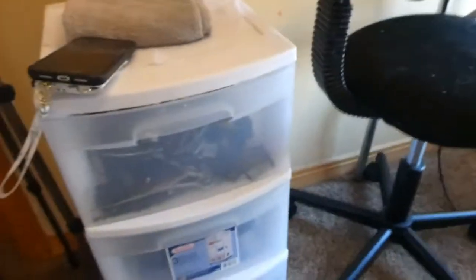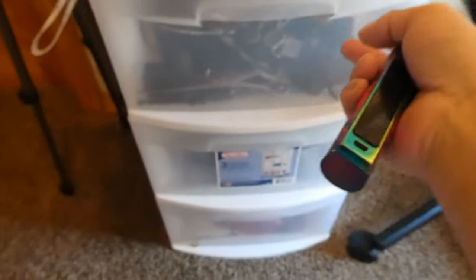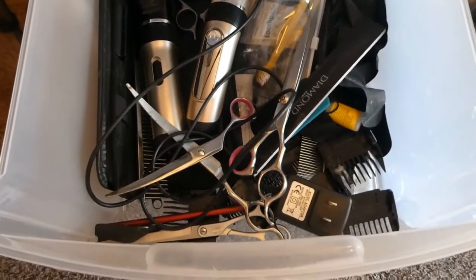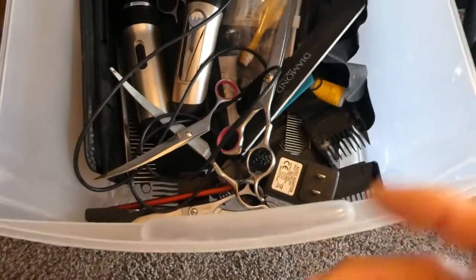Let's start over here. This right here is a little white door system that I have, and I keep all of their clippers and scissors and things like that that I use to trim them, their toothbrush in this drawer, and then I just kind of have extra stuff in that drawer.